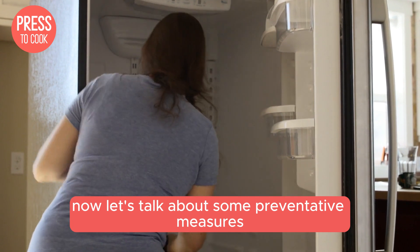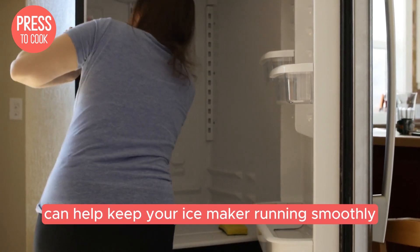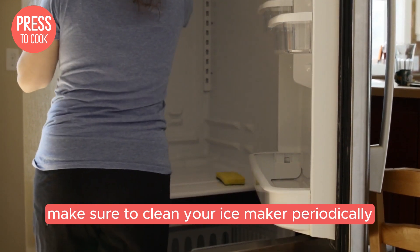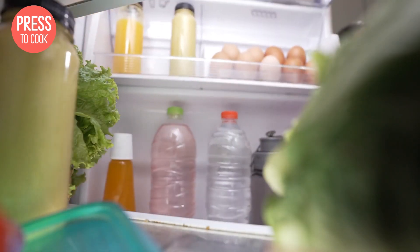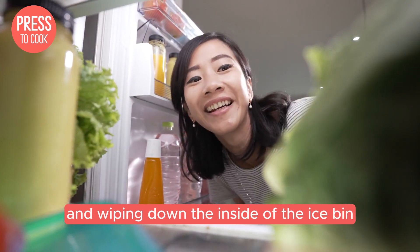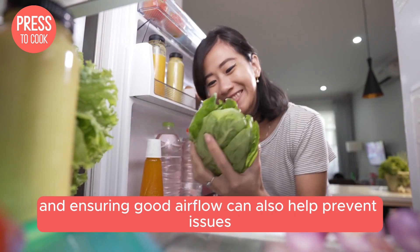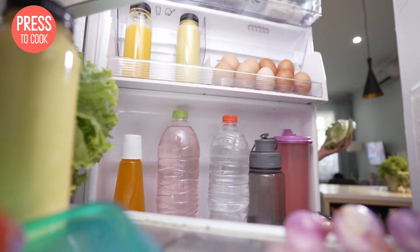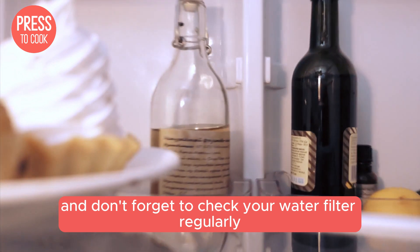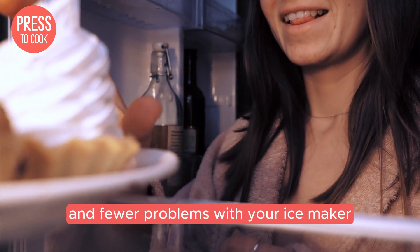Now let's talk about some preventative measures. Regular maintenance can help keep your ice maker running smoothly. Make sure to clean your ice maker periodically — this includes removing any old ice and wiping down the inside of the ice bin. Keeping your freezer at the right temperature and ensuring good airflow can also help prevent issues. And don't forget to check your water filter regularly. A clean filter means better tasting ice and fewer problems.